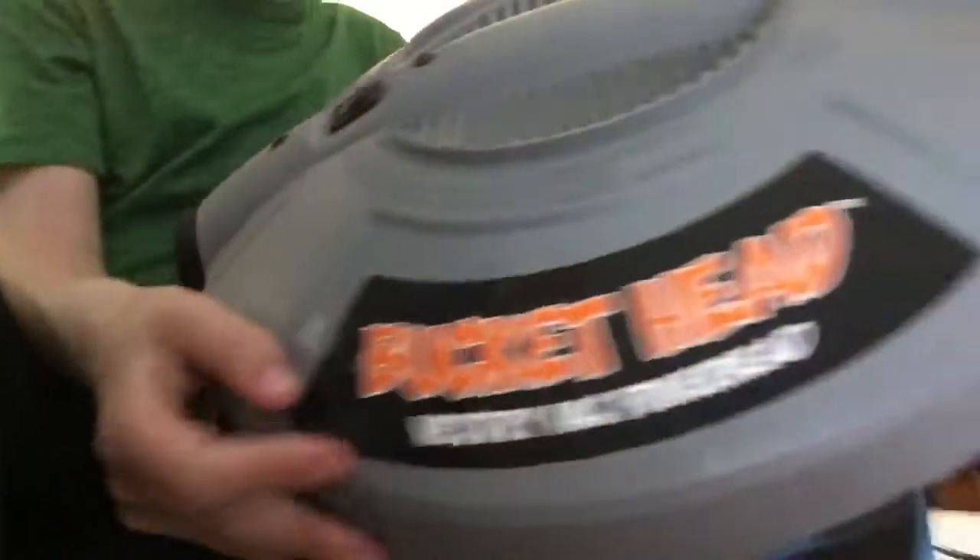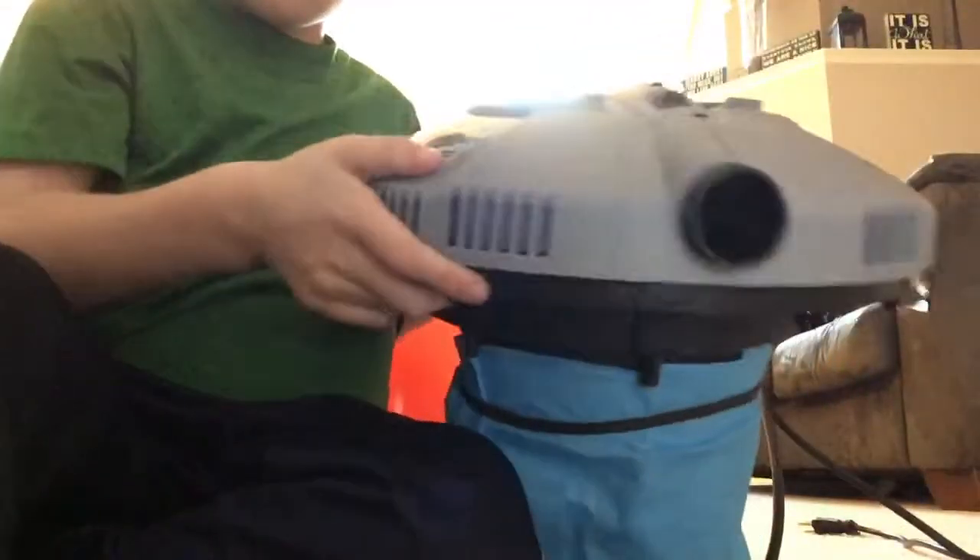It's called Bucket Head. It's a wet/dry vacuum. This side is suction, and then there's also a blower port.